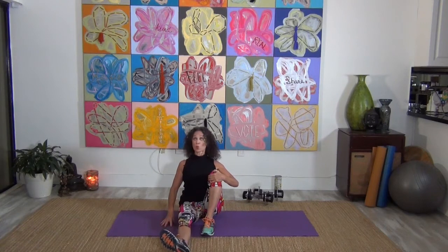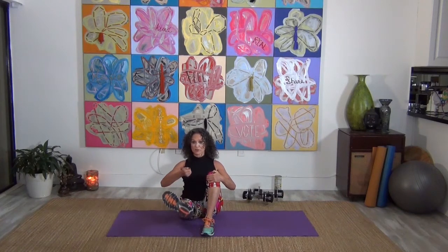Sitting up nice and tall, turn the toes out. From the inside of the knee, lift that leg up and down. Think torso — you've got to be sitting up really straight. Really turn the toes out so that your inner thigh is what's pulling up. Keep pulling in from the abs, lifting up from the chest. Five more, four, three, two, and one.